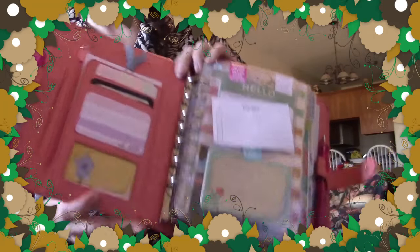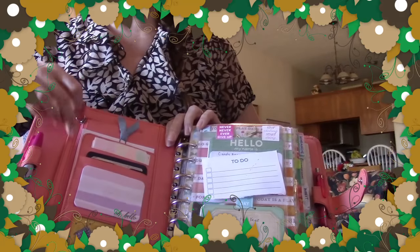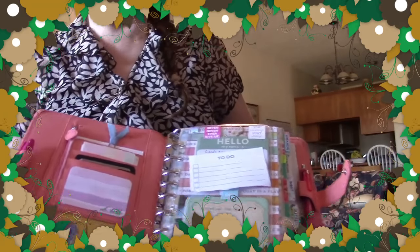I have a trimmed down Project Life card in the window. Inside the zipper pocket, sometimes I keep planner money and a few blank checks just in case — right now it's empty as I spent my planner money.